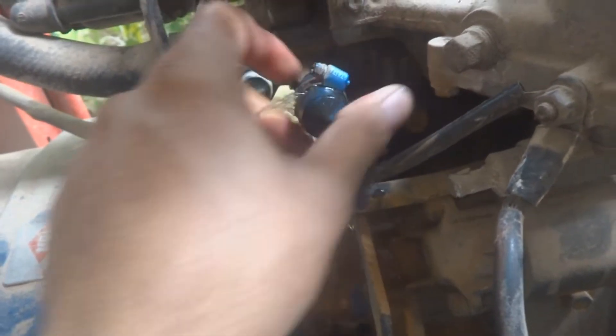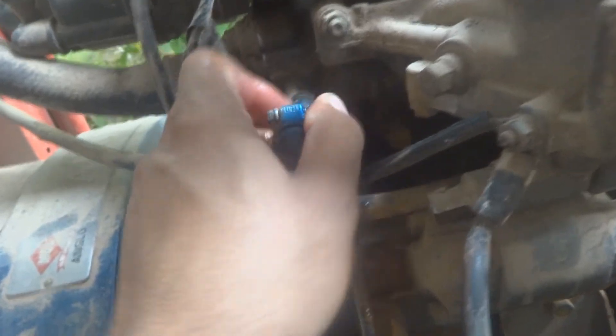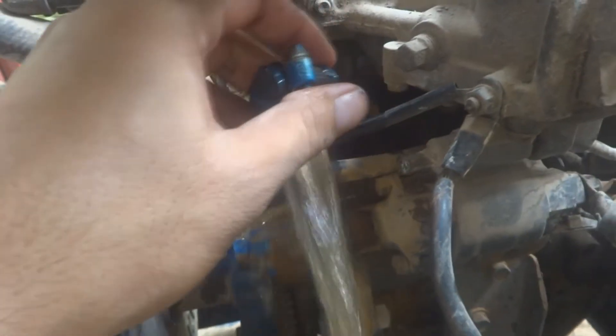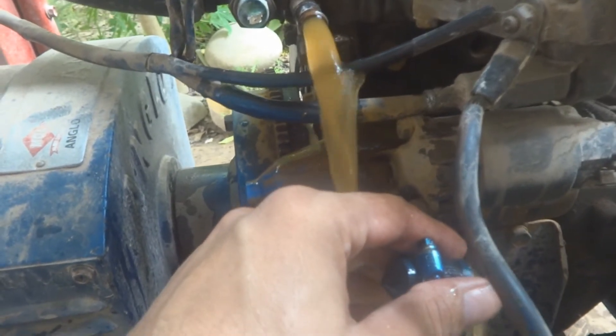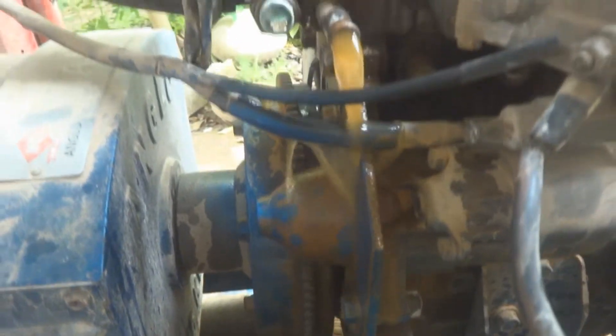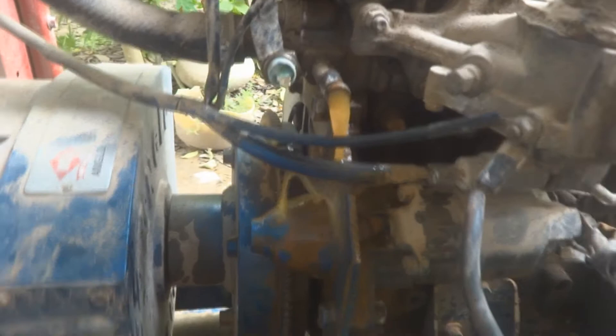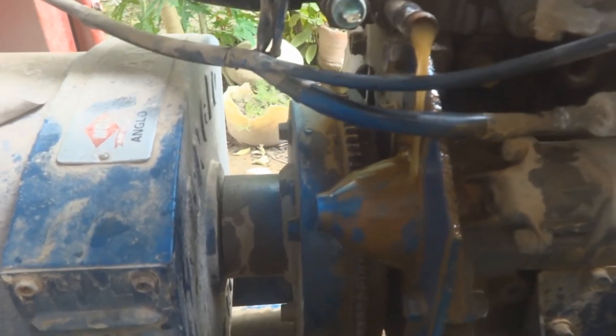We are going to remove it by opening this jubilee clip, then just removing it. Coolant is of course coming off. It came off onto the battery — it's okay, this was expected. The coolant should come out, then we will make arrangement for this.